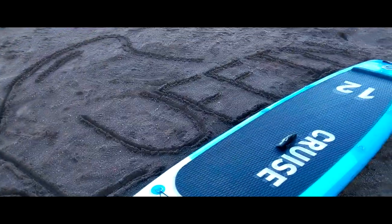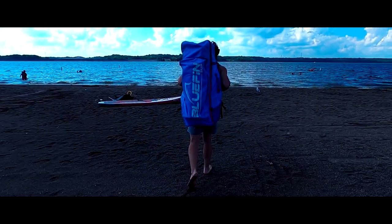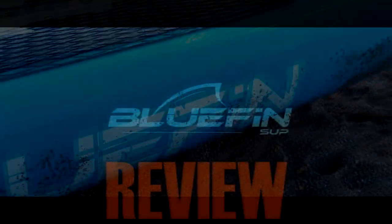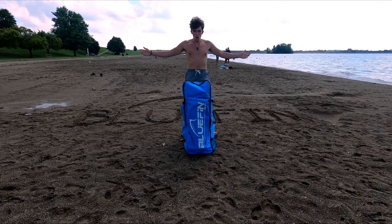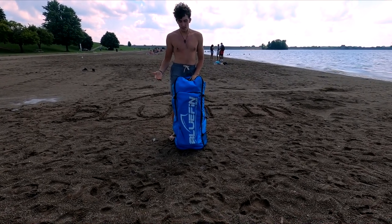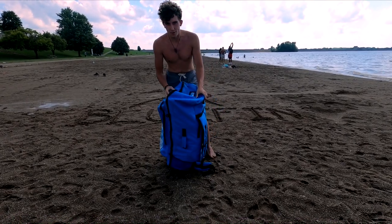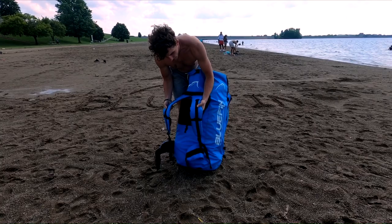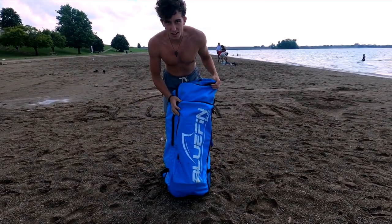This is a 12-foot Bluefin Cruise review. This is a 2018 model but all the same technology basically applies. This is the bag it comes with — I've used it quite a bit, it's got all the marks and bruises. You've got your backpack with shoulder straps, hip straps, and a name tag on top. Now let's get into what's included.